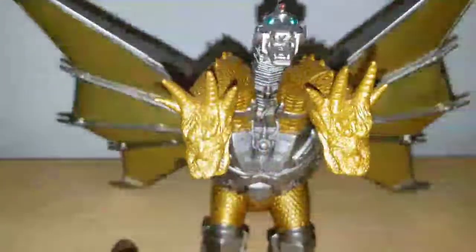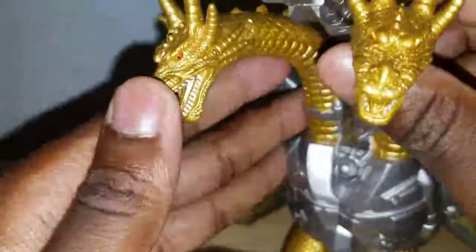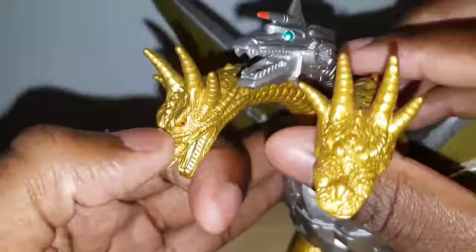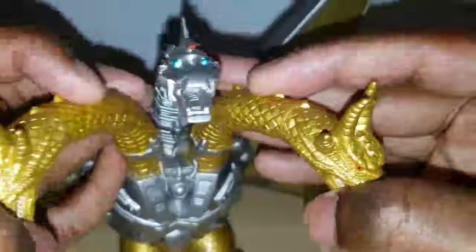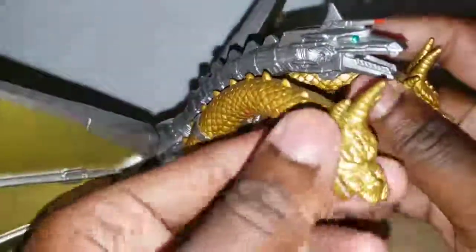Taking a more in-depth look at Mecha King Ghidorah, we'll start with the heads. The eyes actually have slit pupils, not round. The teeth are better painted than the original King Ghidorah figure. Unfortunately, the tongue is not painted at all, and the overall golden scales are a completely different color, with the mechanical head being new here.